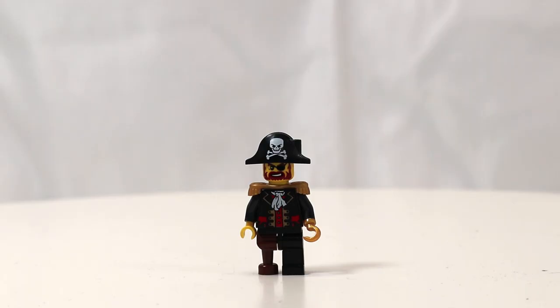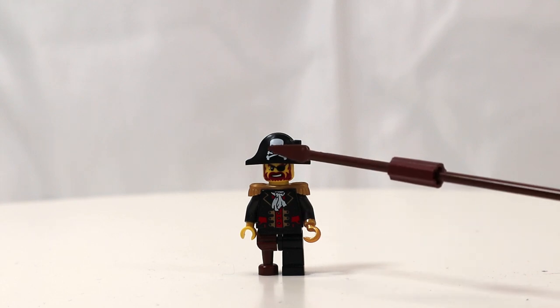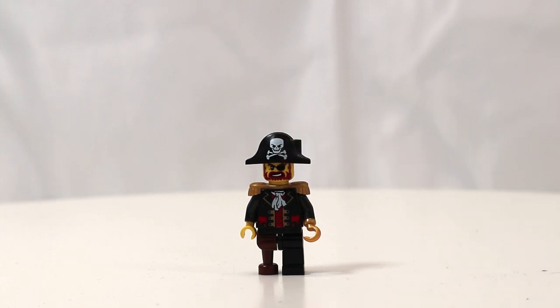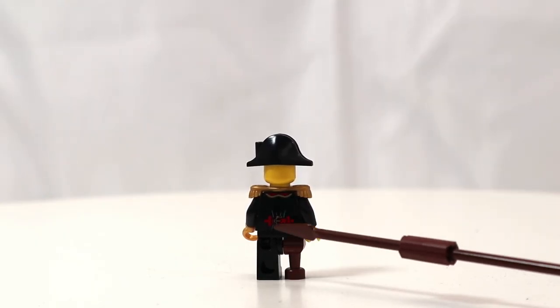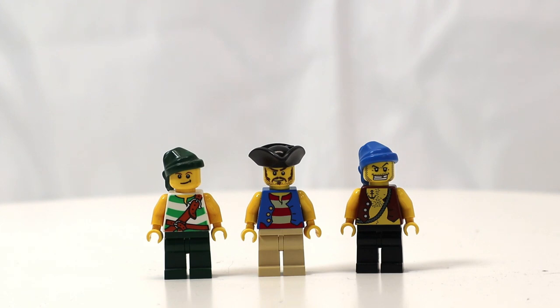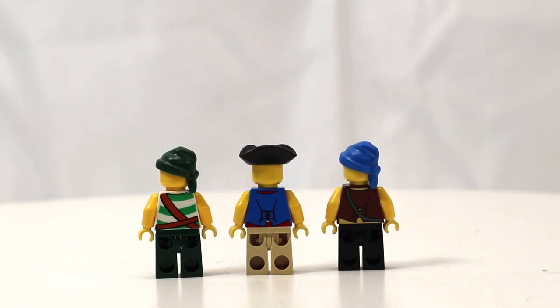First off, we have Captain Brickbeard, sporting the new torso with a gold hook. Look at that skull — it's a little bit wider at the top, which is part of the newer design. His back has a buckle, and there's no printing on the back of the head. He has a crew of three pirates: one with a tri-corner hat and two with bandanas. They all have back torso printing but no second face.